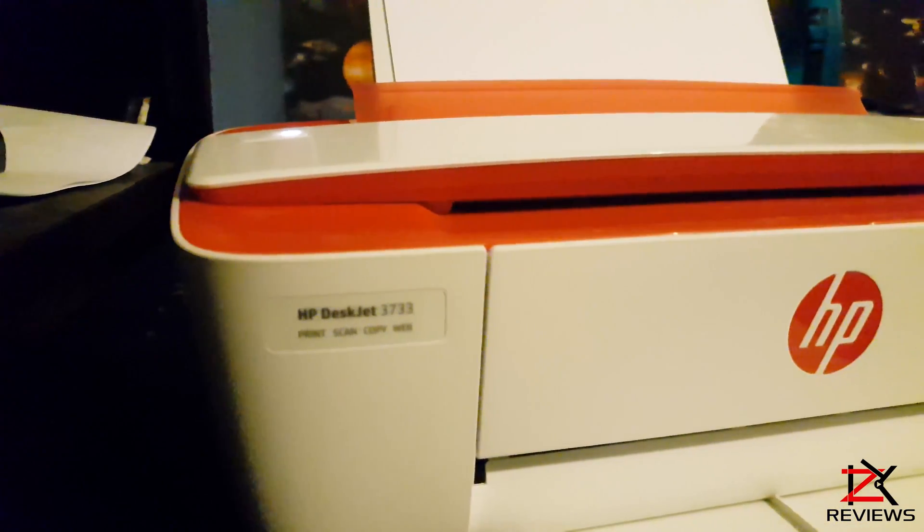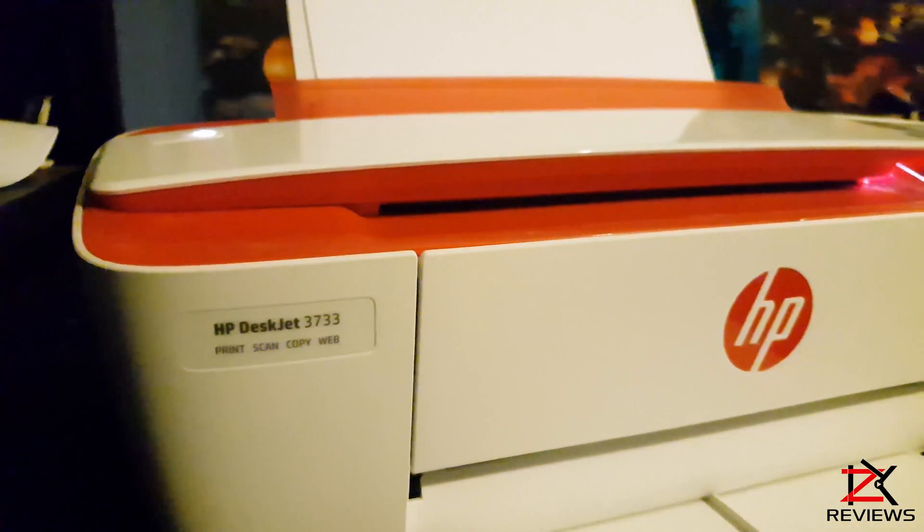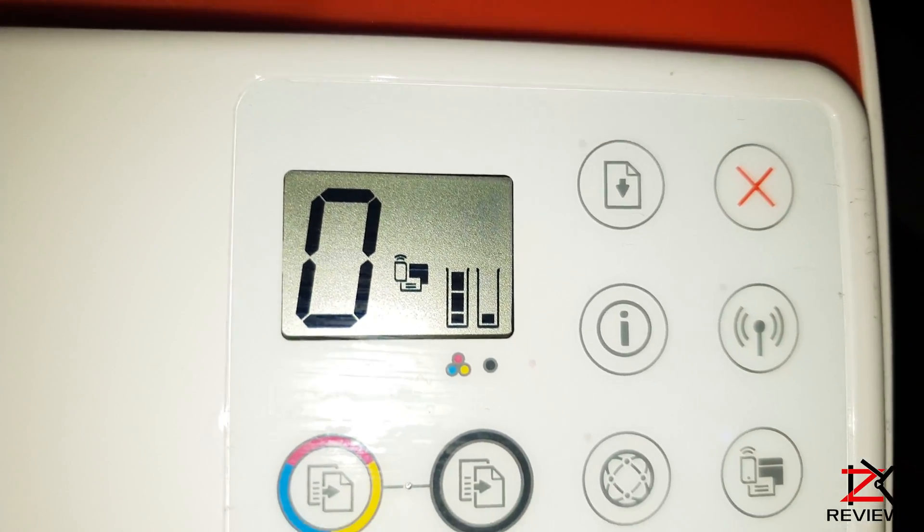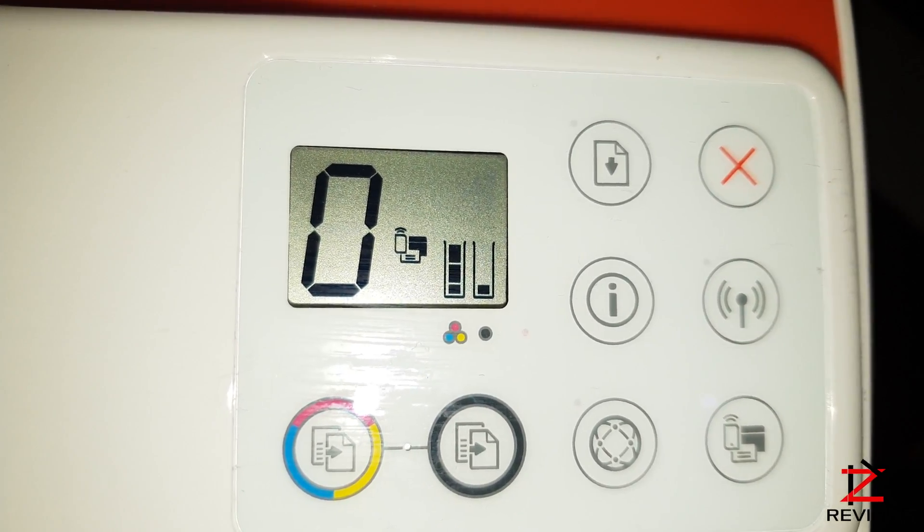Welcome back guys. I'm going to quickly show you how to connect to the HP Smart App using Wi-Fi Direct. But first, I'm low on the Black Ink cartridge and it needs replacing. It's pretty straightforward.